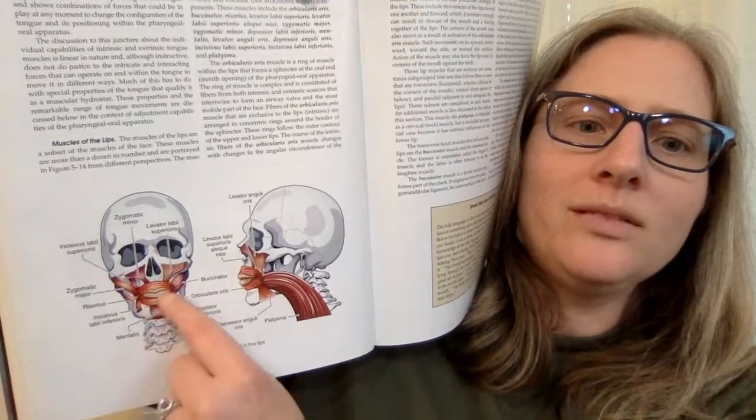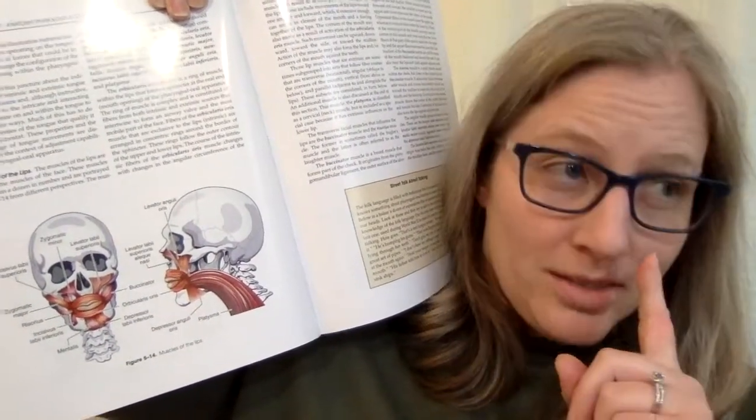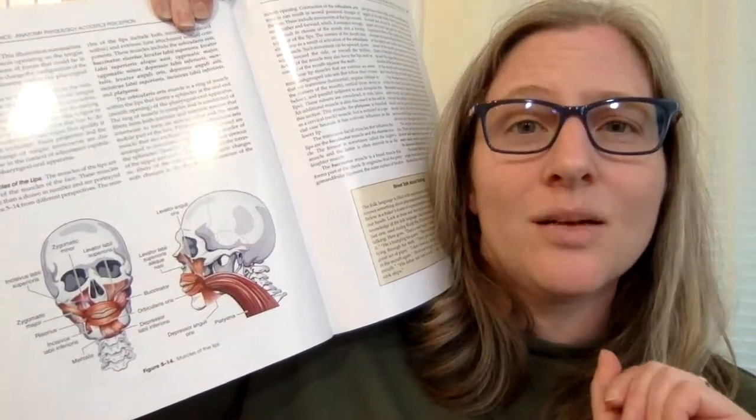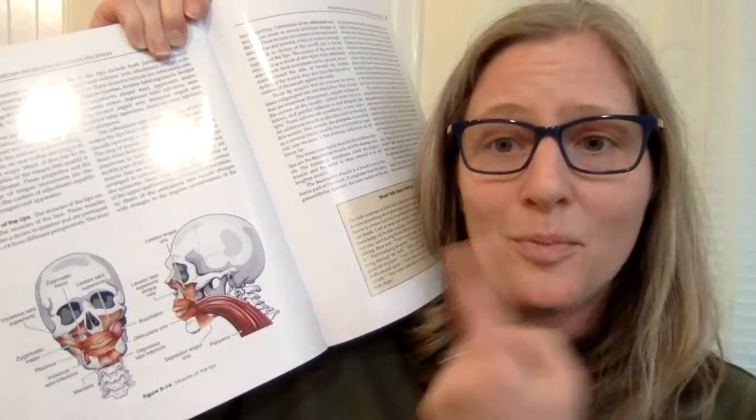You've got these circular-looking ones right here. This is the orbicularis oris — this is the muscle that's the reason why we can go like this. A little side note: the reason why if you're going to quote Wayne's World and call someone an 'ass sphincter,' please include the 'ass' part, because you actually have a sphincter. The orbicularis oris is a sphincter — it's your mouth though. So when they say 'ass sphincter says what,' they're calling him a butthole. You need the 'ass' part.